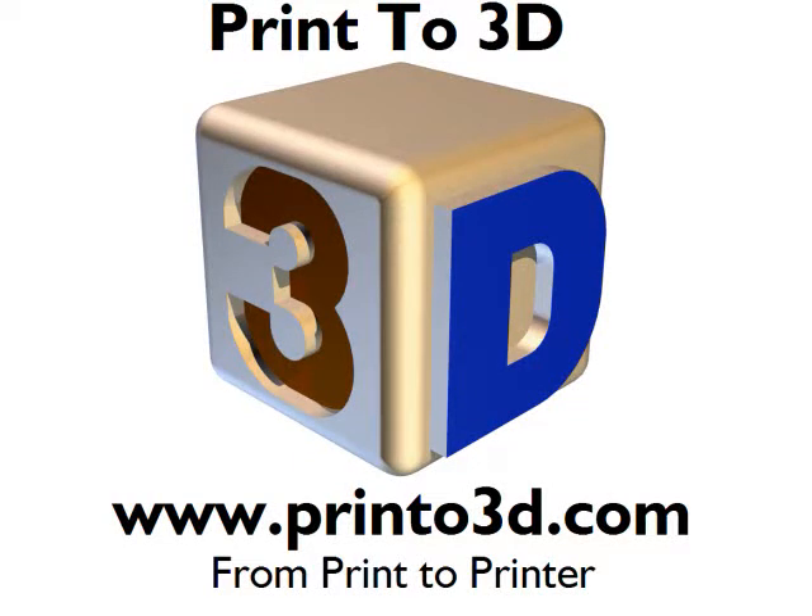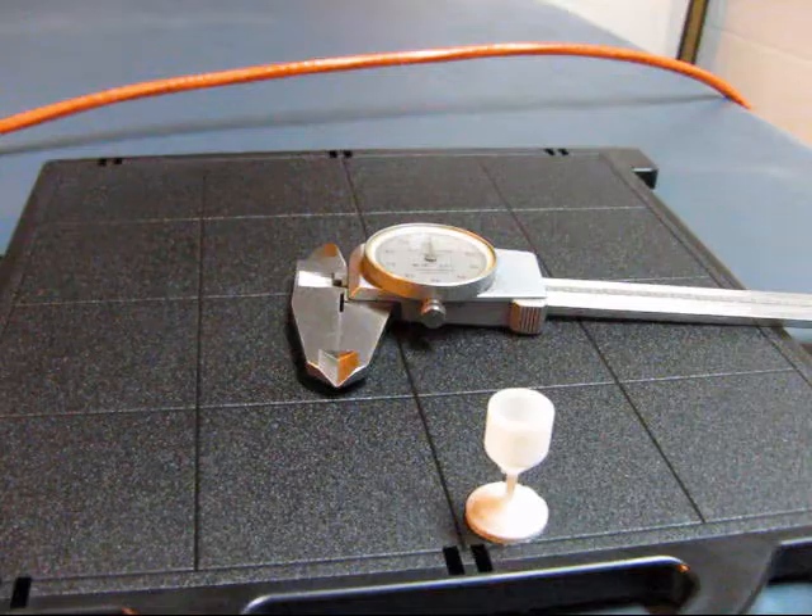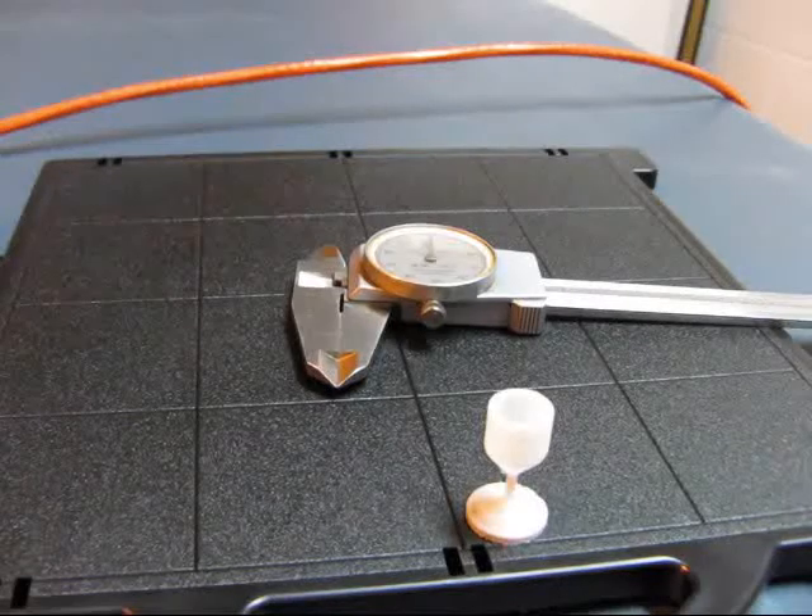This video is presented by Print23D. We now have the finished part. Let's go ahead and remove it from the tray.